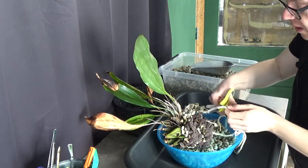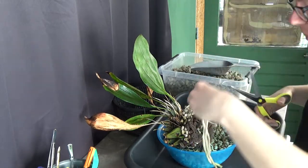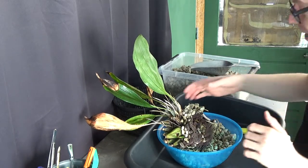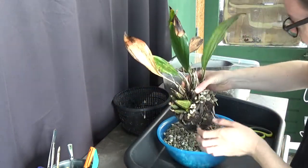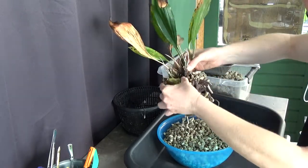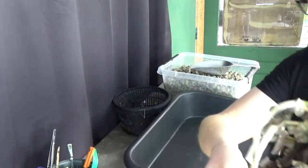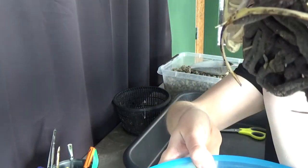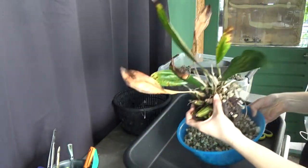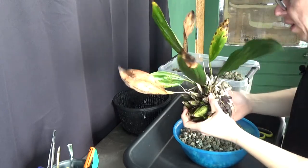It's kind of hard for me trying to figure out a system and talking to you guys at the same time. I'm not sure what I'm doing, so I was a little bit focused and surprised, to be honest, by the root system. Let me show it to you. This one has quite some beautiful roots, luckily, so we can work with that. I'll try not to break them, of course.